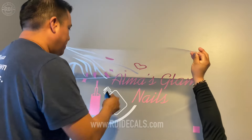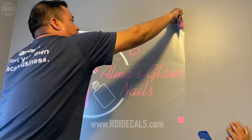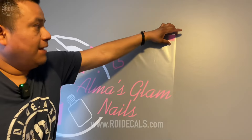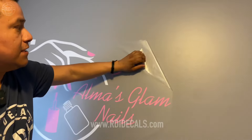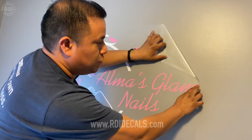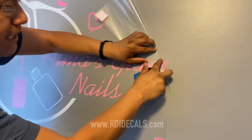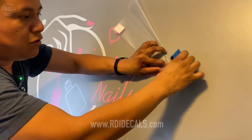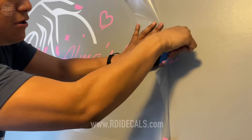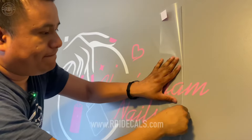Nacho is a little short and so am I, but we'll do our best. Now we're removing the transfer tape slowly. We brought a heat gun in case the vinyl doesn't stay on the surface. The vinyl is staying nicely — and this is exactly the reason why you should always use a low-tack transfer. Imagine how difficult it would be if you were using a high-tack transfer like the AT75.